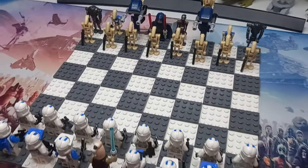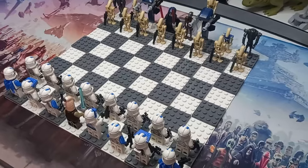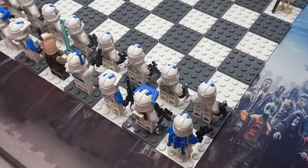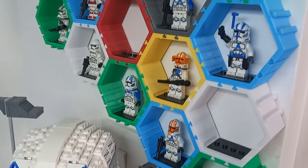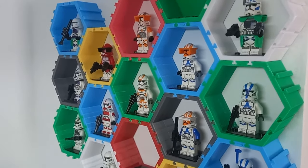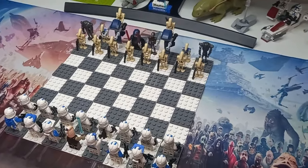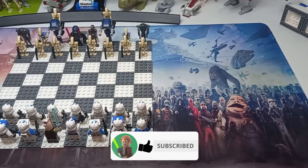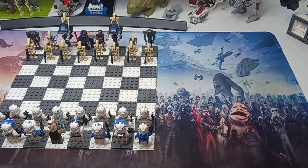I'm really happy with how this turned out, so I might have to keep this and play a few games. I did end up stealing a specialist from my clone trooper display, which I haven't properly shown off — you can get a sneak peek in this video, but you'll get a closer look at 1000 subs. If you enjoyed this video, don't forget to leave a like. Thank you to everyone who has subscribed, and as always, may the bricks be with you.